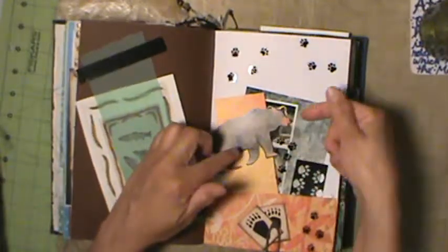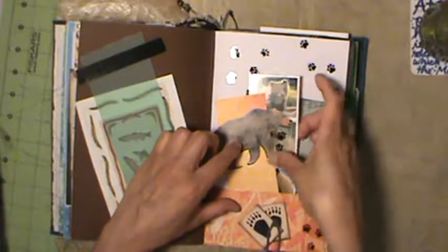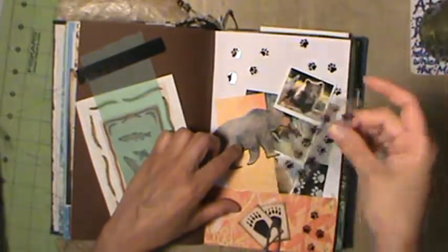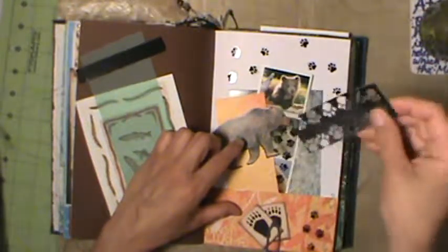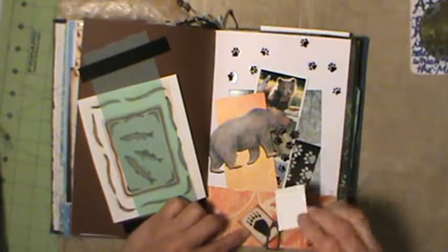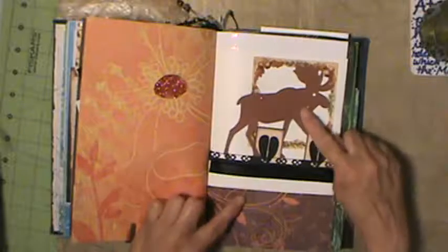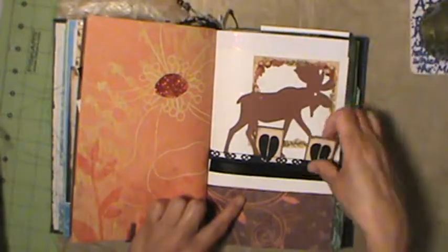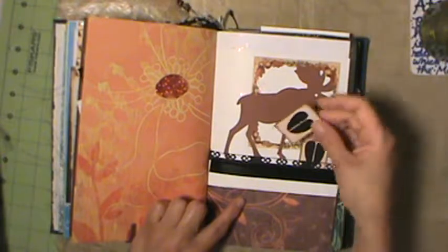Die cut and more outdoor stuff. Love these little stickers, and she gave me the negatives of them too - love them, so cute. And die cut little moose tracks, or ungulate tracks anyway.